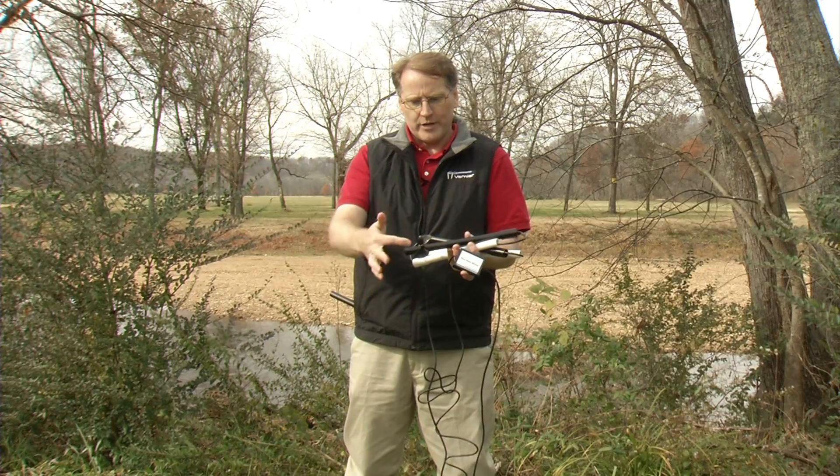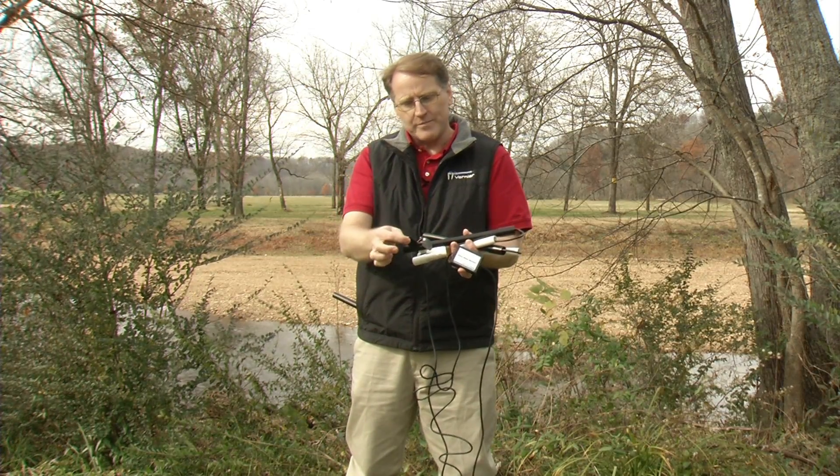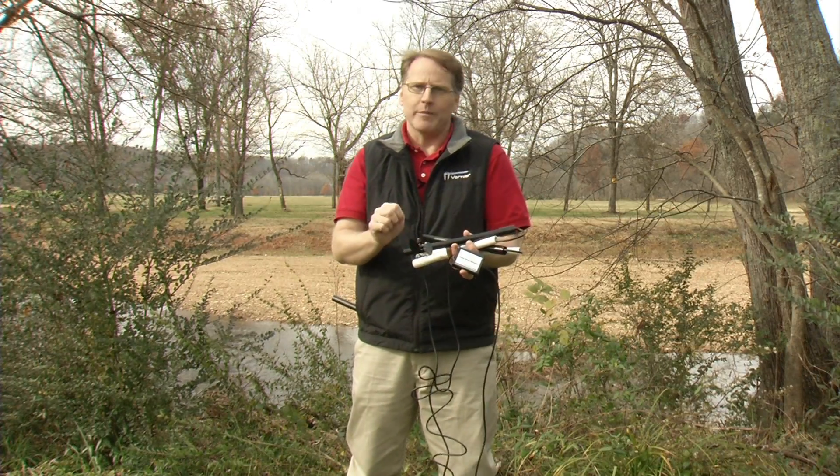When you use this in a stream, you want to make sure that you point this end upstream and keep this part off the bottom of the stream so that you don't run it into a rock. You don't want to damage this.